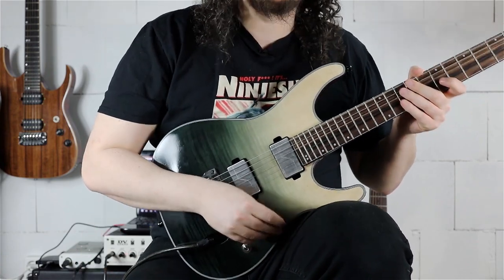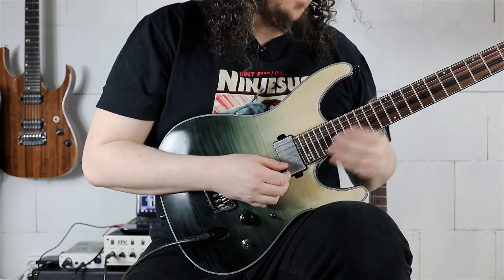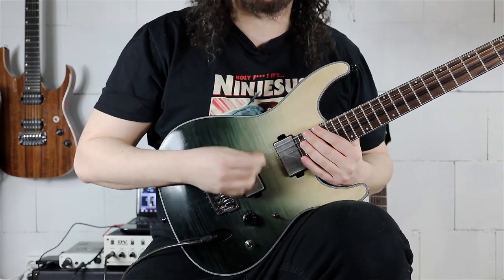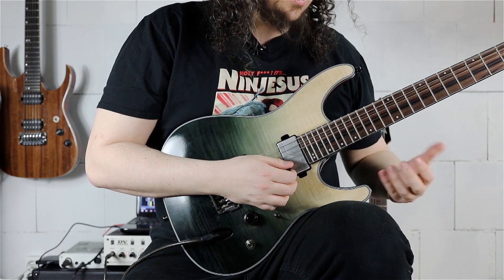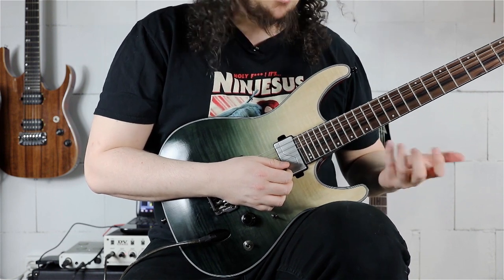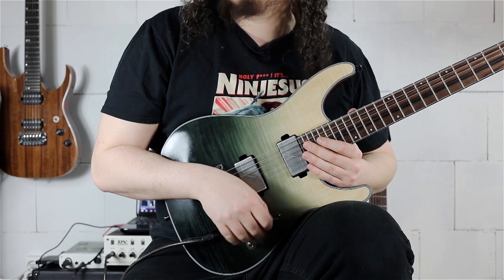We are in the key of C-sharp minor — that's also the note we are starting with. The C-sharp on the B string, 14th fret on the B string, and then we are outlining the C-sharp minor chord. The pedal tone is always the fifth of C-sharp, the G-sharp on the 16th fret on the E string.